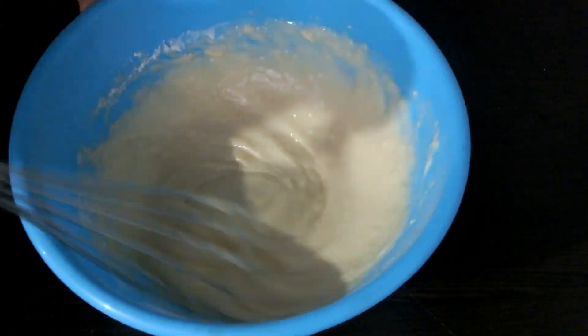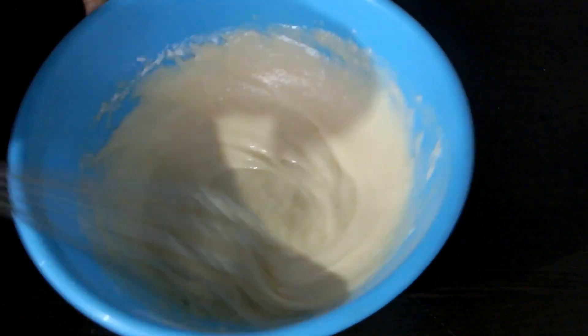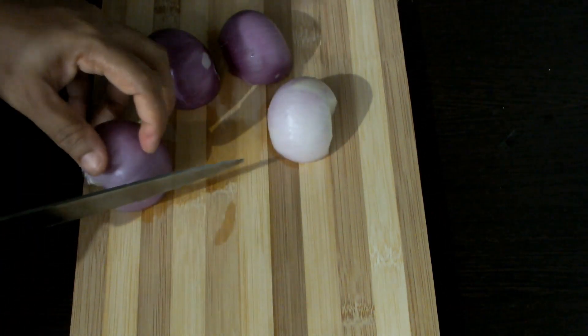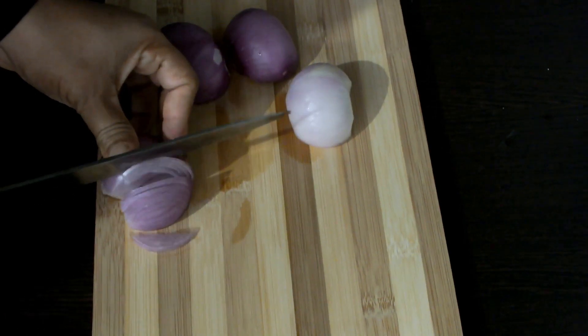I will mix it in the cut. I will use the batter for now. I will use two medium sizes. I will use it in the cut.